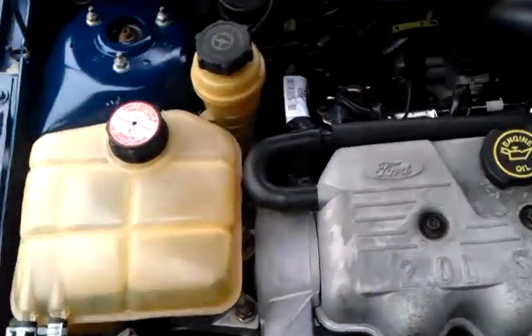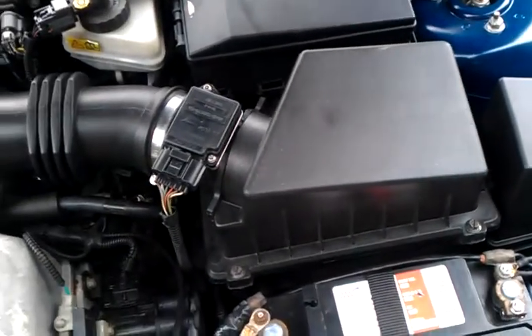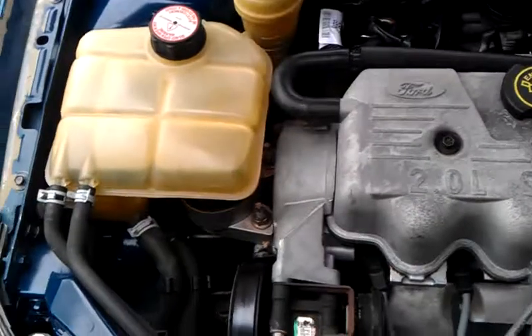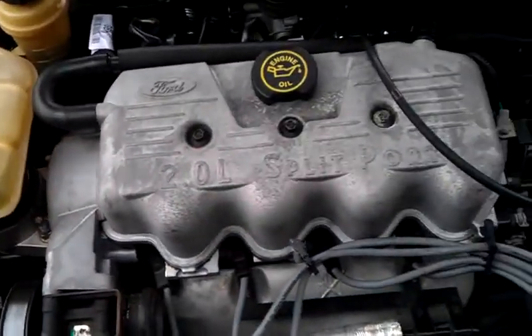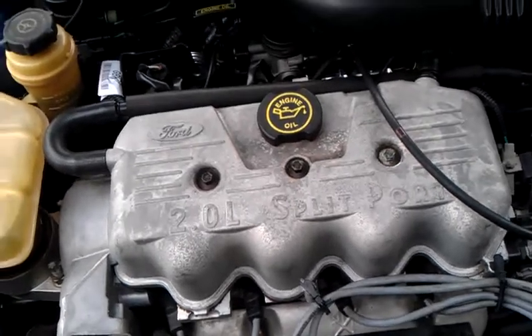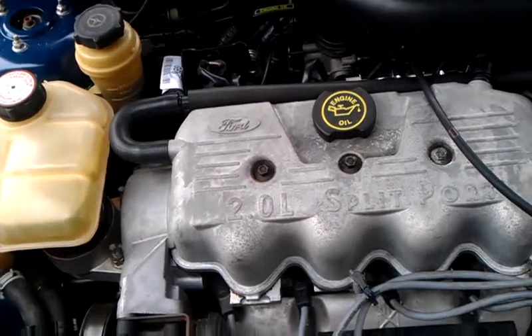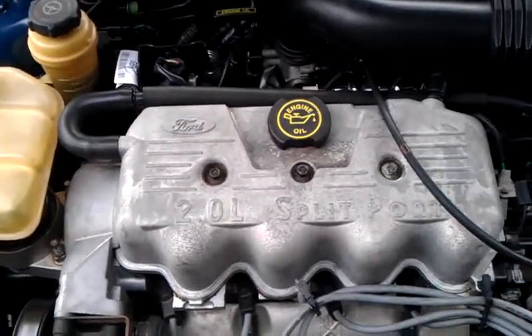If anybody's got any ideas what to do about this shaking problem, please let me know — give me some comments and responses. Because if it's not motor mounts, I don't know what else it could be. Like I said, it's misfiring. I know that because the engine light was on and something about that 'large leak detected,' but I don't know where that could possibly be coming from.